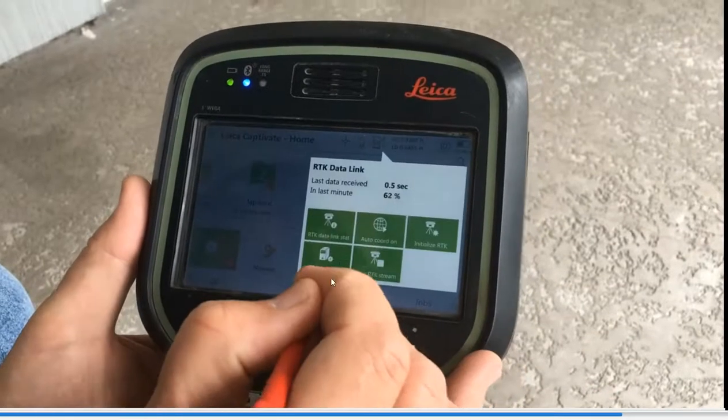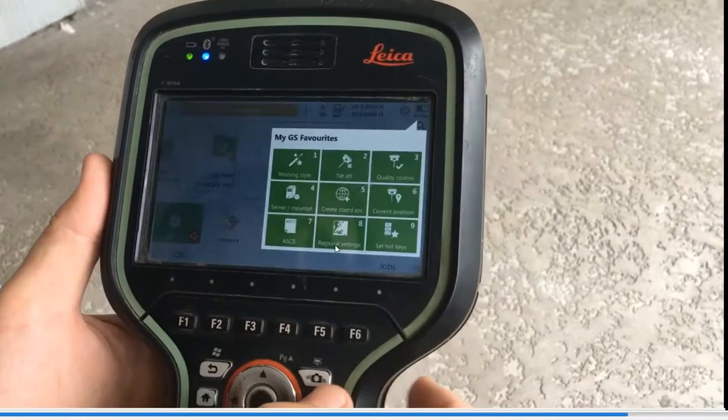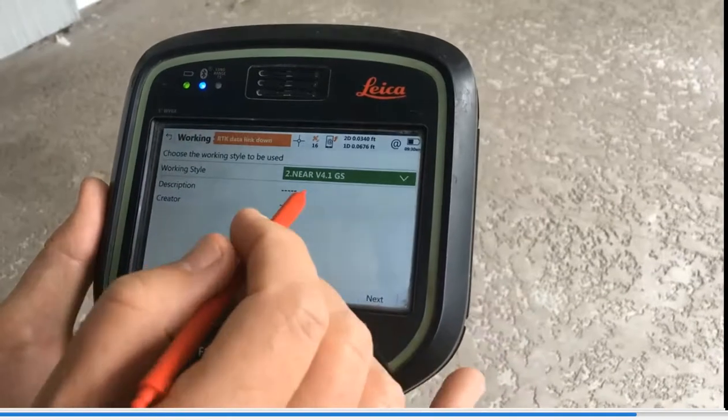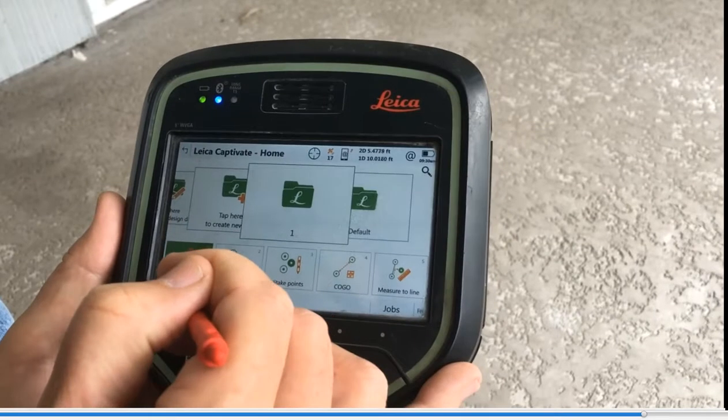Hit the cell phone icon again, hit Stop Streaming Data — that hangs up. Hit Star, Work Style Wizard, and switch to NEAR to look at the nearest station. We can quickly switch and it keeps us on the internet. We'll do the same process and look at the settings.